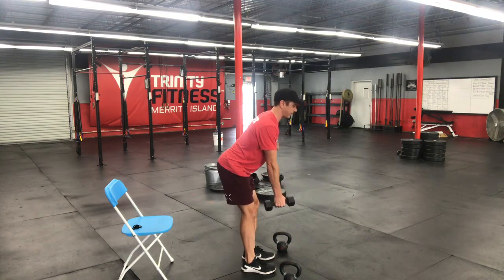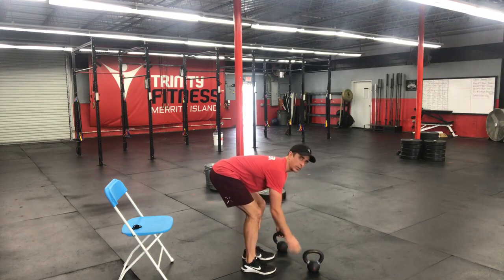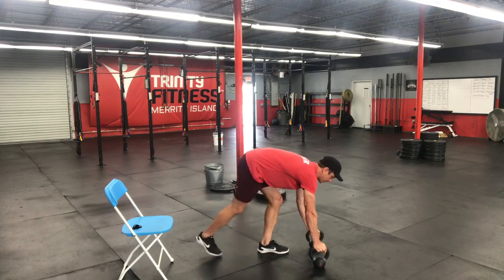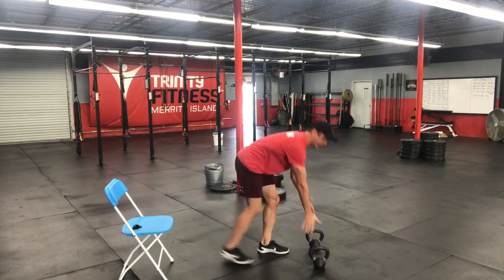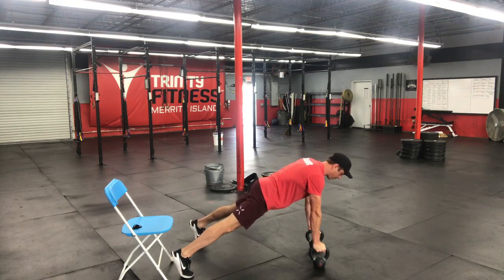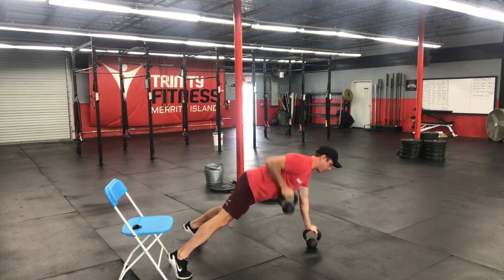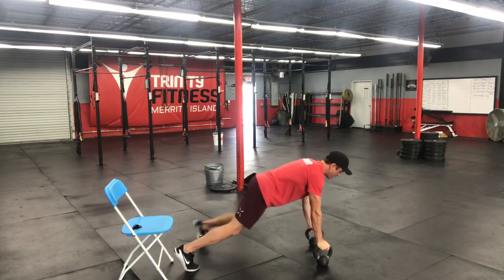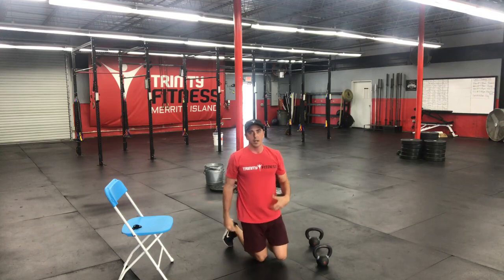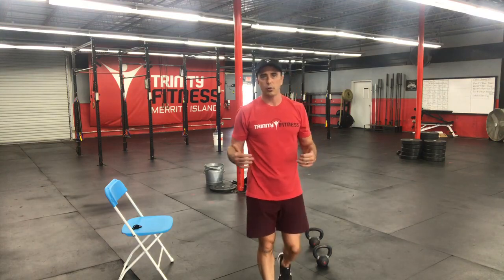If you just have one weight you could do ten reps, five per side. You can also go to a renegade row on the floor: have those dumbbells or kettlebells directly underneath your shoulders so your wrists are stacked over your shoulders. Bring your feet out about shoulder width or a little bit wider, keep your abs tight — one, two, three, four, five. Scale up to ten and it's going to attack your core. If you have a pull-up bar or rings in your garage, you could do ring pull-ups or pull-ups. You can also do a towel ring row if you have a towel to wrap around a strong object like a really strong fence post.